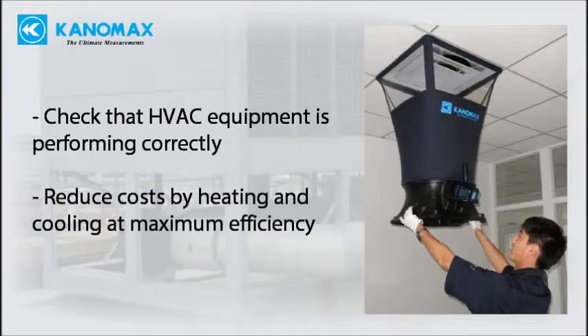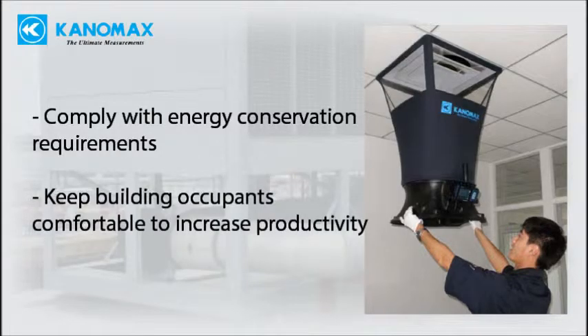It reduces costs by ensuring that heating and cooling are being performed efficiently, which in turn extends equipment lifetime. It can help a building comply with local energy conservation requirements. It also ensures the building's occupants stay comfortable, which can increase worker productivity in a work environment.